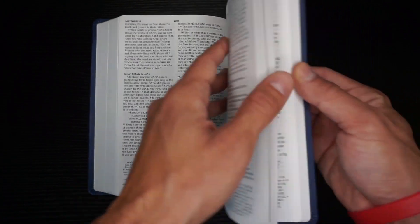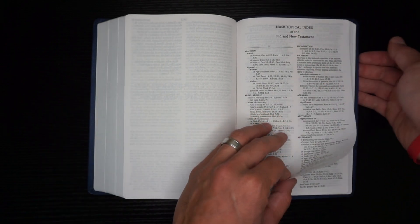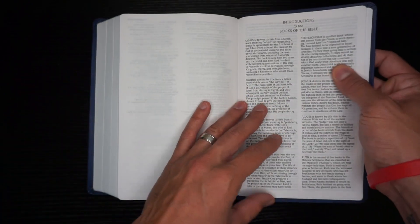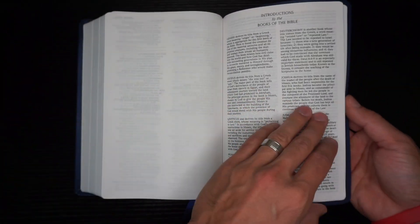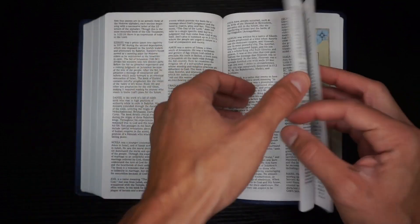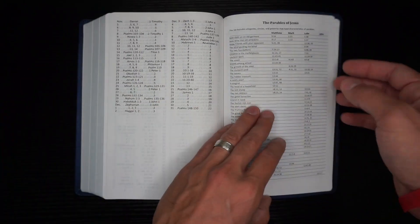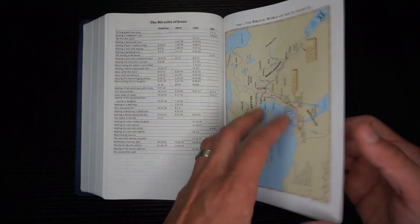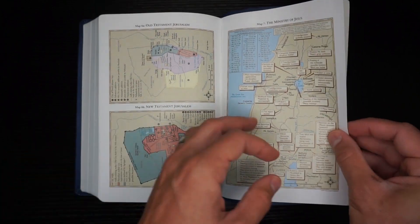In the back of this bible you're going to have an NASB topical index, followed by introductions to the books of the bible — a really cool feature you don't often see. You also have a read-through-the-bible-in-a-year reading plan, parables of Jesus, miracles of Jesus, followed by eight maps, and then your end sheet.